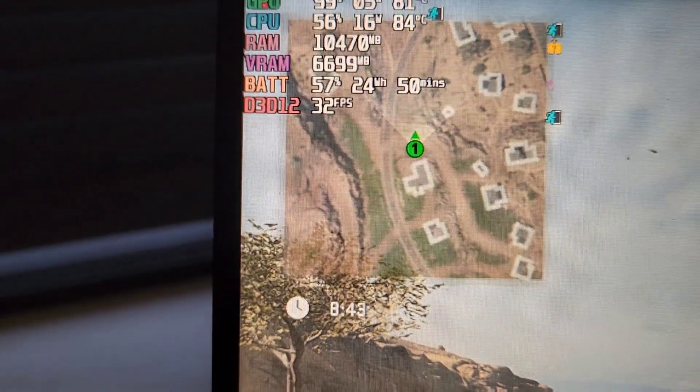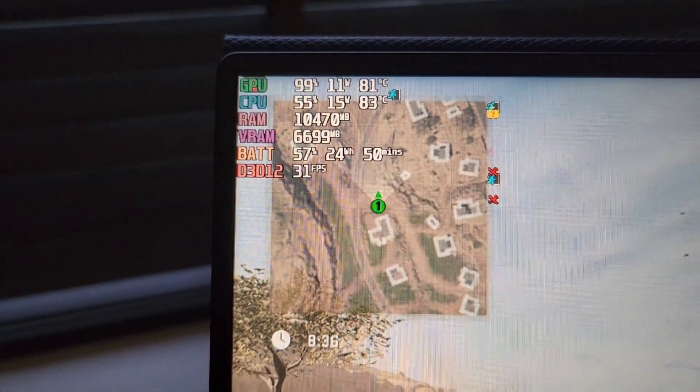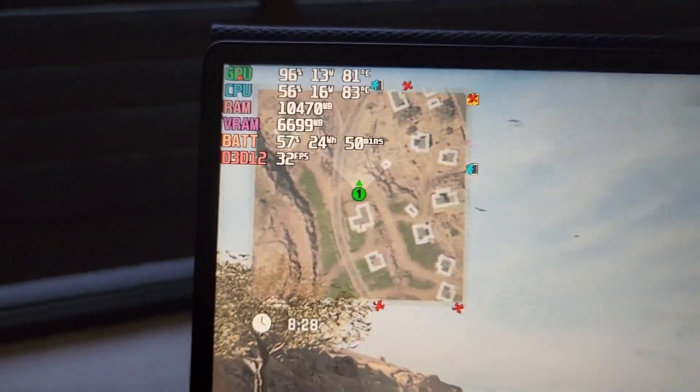DMZ has been running for just over 10 minutes. The temperatures are now 81 degrees for the GPU and 83 for the CPU. These are more stable than before — they sometimes go to 84–85 but never spike to 90 like before. The cooling does work, but doesn't provide a huge difference. We can expect a temperature reduction of around three to five degrees and more stable temperatures with no spikes.